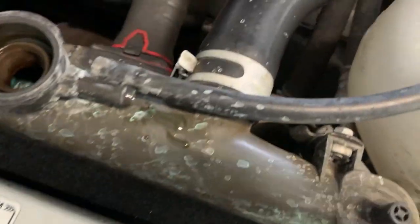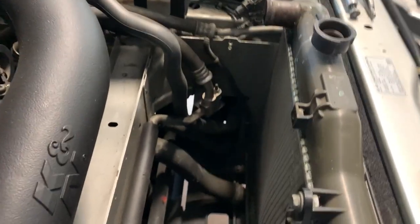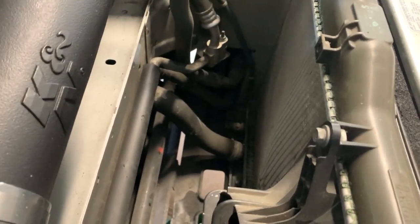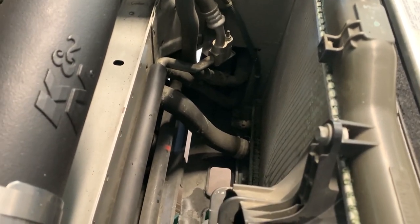There goes the screwdriver. Next, taking the fans off. I normally would just take the fans out with the radiator, but I'm having a spacing issue to get to that clamp and that temperature sensor down there. So I decided to take one of the fans off — I might even take the other one off just for the heck of it.